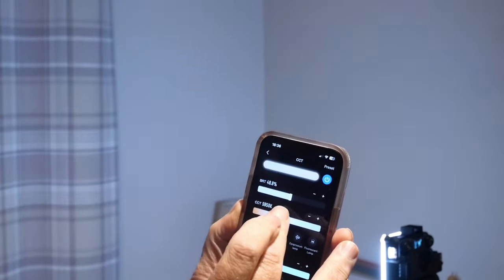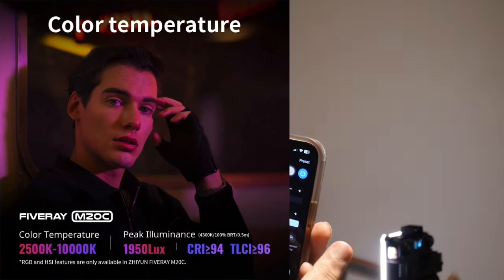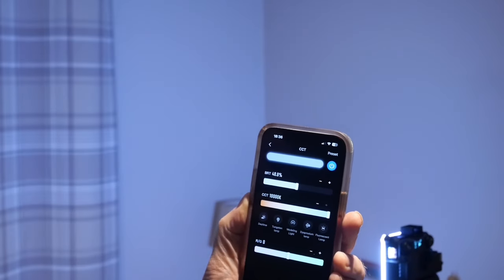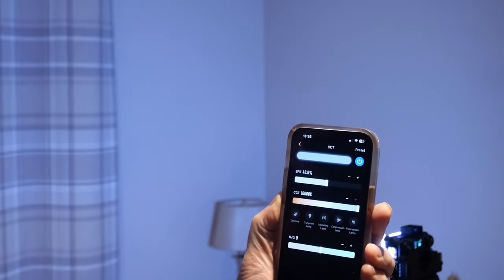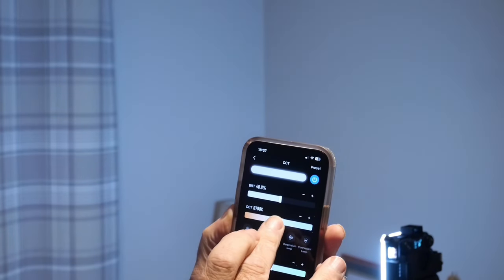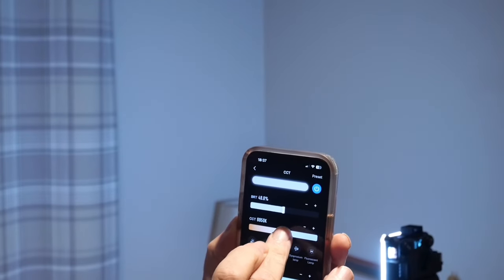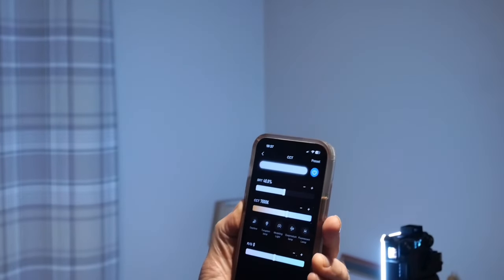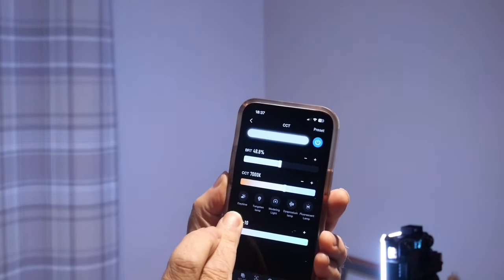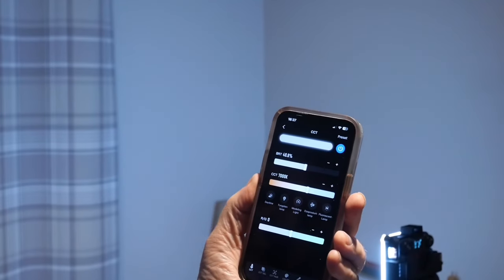I can change the colour temperature. I've got it set to about 6,000K. The range goes between 2,500 Kelvin and 10,000 Kelvin, so you've got a huge colour temperature range. Setting it around the middle gives a reasonable grey-white light. I can also adjust the hue between a green and a magenta hue, so there are lots and lots of variables on this one.